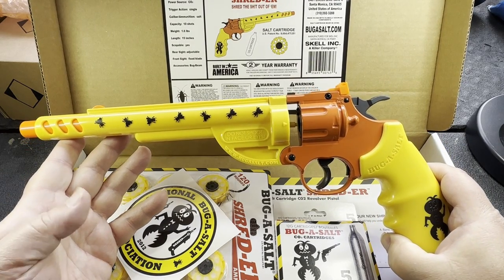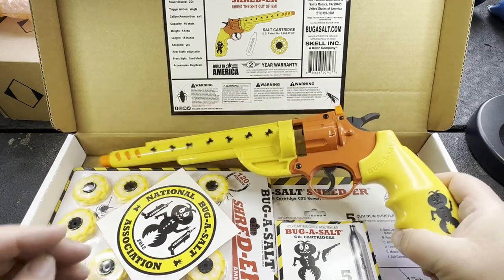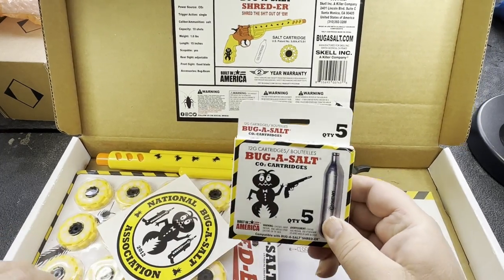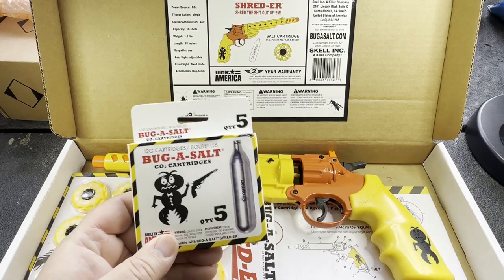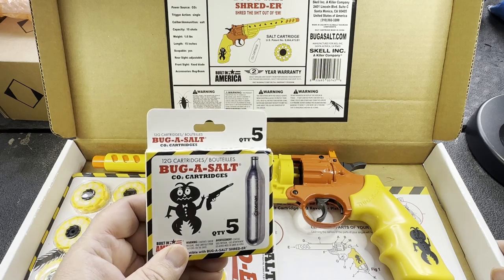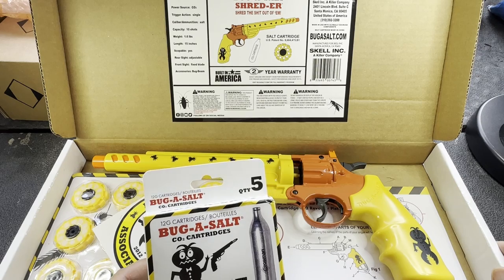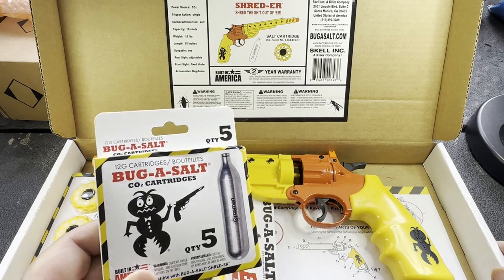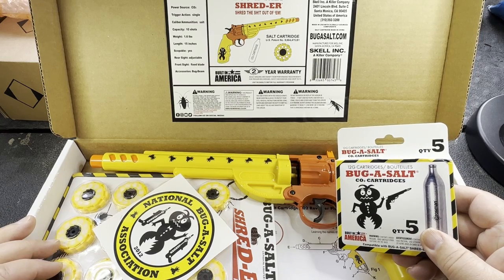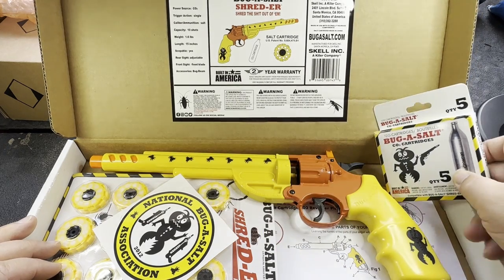I'd consider this similar to an airsoft gun or something like that, because what it uses is CO2 power and these cartridges here. If you've ever used gas-powered airsoft guns, they can pack a wallop. So with these CO2 cartridges, rather than using that hand-pump mechanism on the regular Bug Assault, this will definitely give it more oomph trying to take out these carpenter bees.